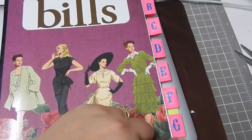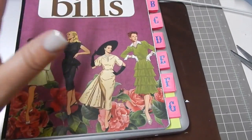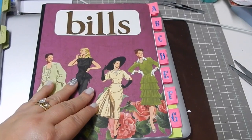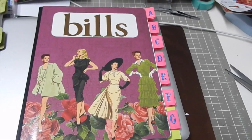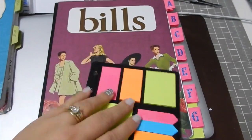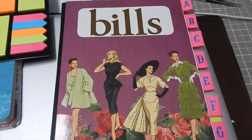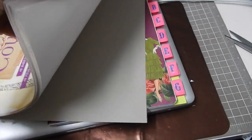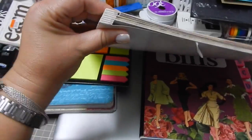I originally had it without the little tabs, but I really wanted tabs because it makes it easier than flipping through all the different pages to find the bill I'm going to pay. So I went ahead and started using up some supplies I've had forever and just never use. The paper is the Lady Couture paper — I've had it forever and rarely use it since I have boys.